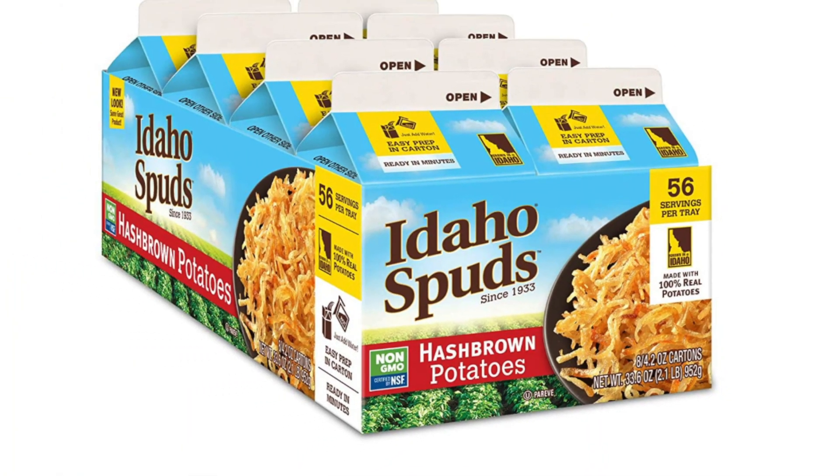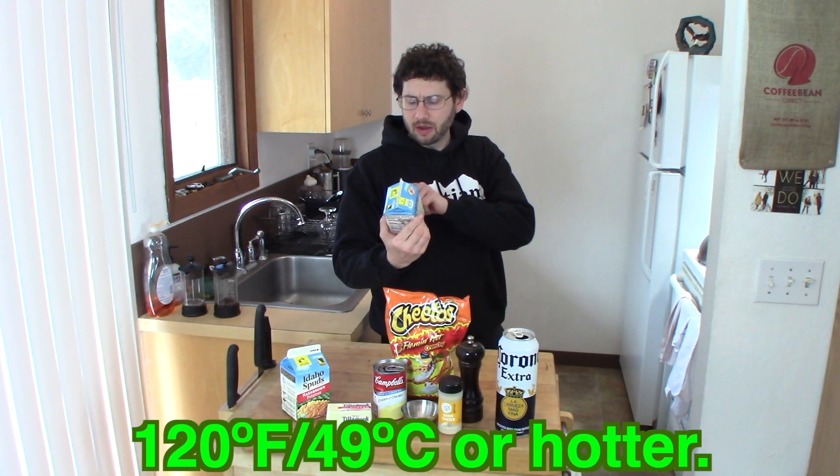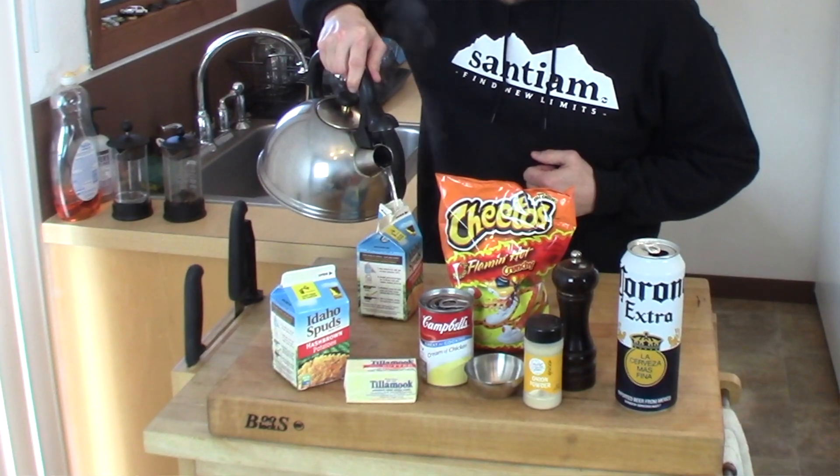We're going to be using these dehydrated Idaho potatoes — we'll use two boxes. So the first thing we need to do is hydrate these. Since we're in the middle of a pandemic, before we go any further, there's something I must do. We need to get these hydrated, so we've got to fill them with a minimum of 120 degree Fahrenheit water. I get these at my local Costco store. These need to steep for 12 minutes.